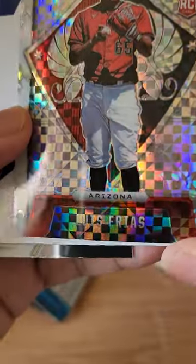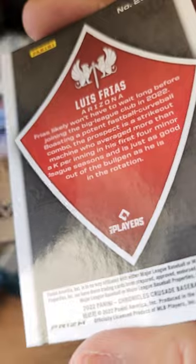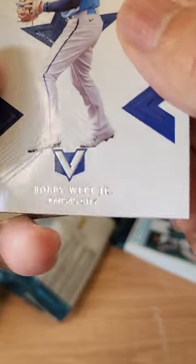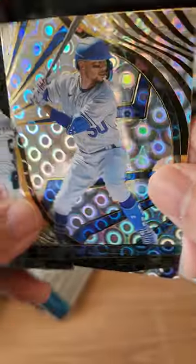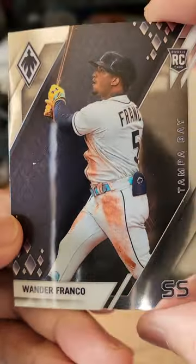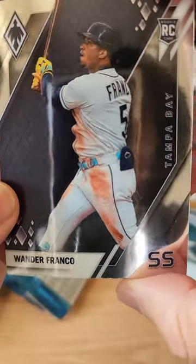Pack number three — love Chronicles, there are so many different cards and styles. Here is a Crusade rookie card of Luis Frias. And we have Bobby Witt Jr. rookie card — that's a nice one. Right behind Bobby Witt is Mookie Betts — nice shiny Mookie Betts Revolution. And we end that pack with a Wander Franco rookie card.